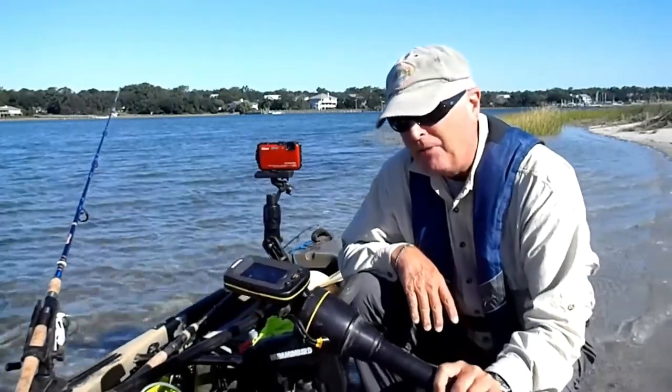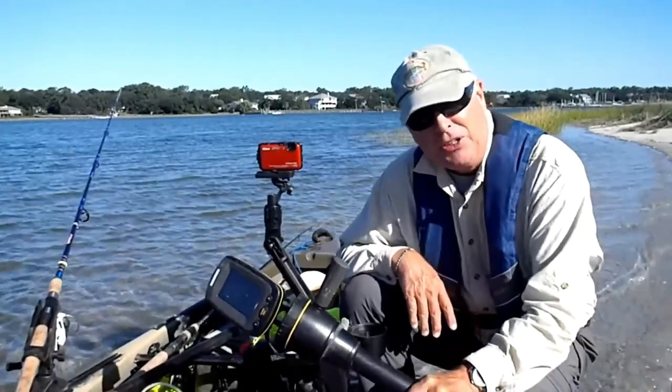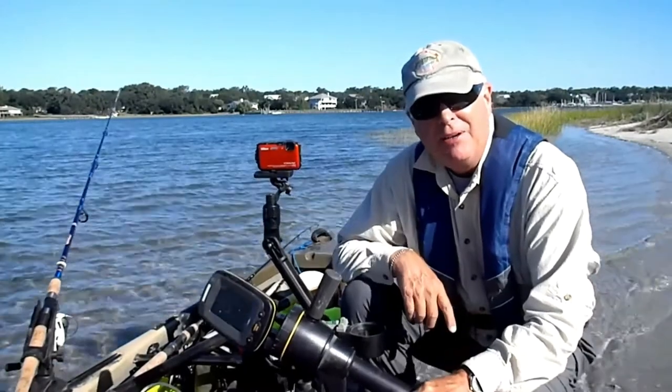How to mount a Humminbird 140C on your kayak — this week on Kayak Hacks.